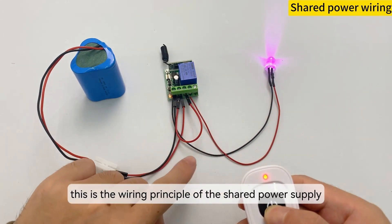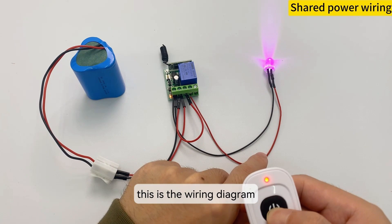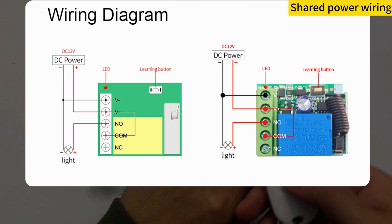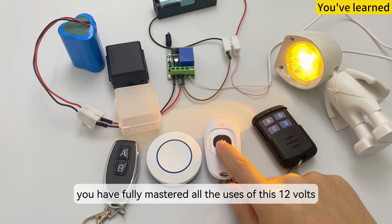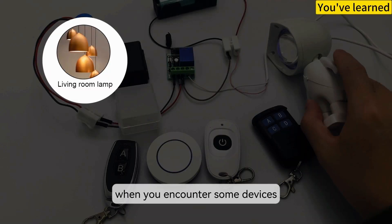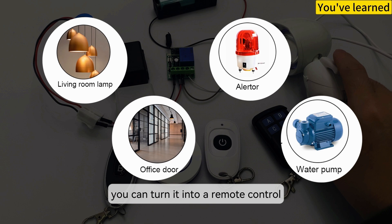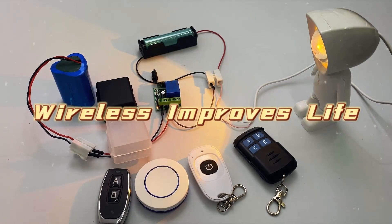This is the wiring principle of the shared power supply. This is the wiring diagram — you can read it several times to deepen your understanding. At this point, you have fully mastered all the uses of this 12V controller and the wiring principle. In the future, when you encounter some devices controlled by 12V power supply, you can turn it into a remote control.